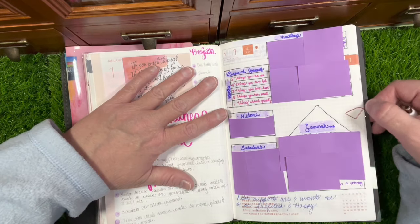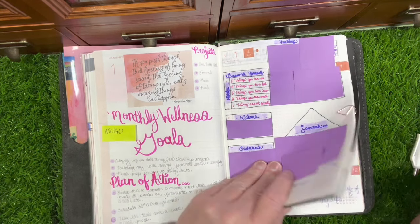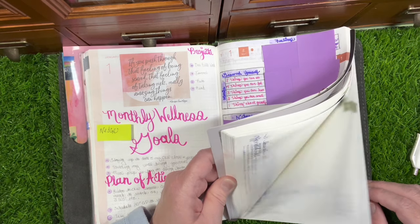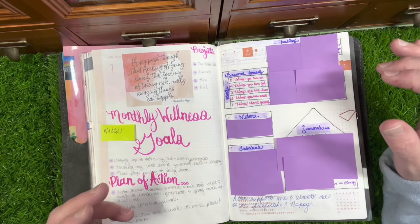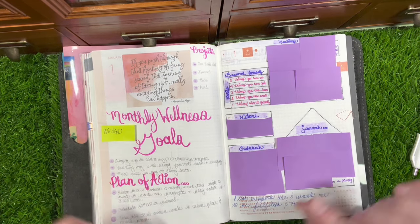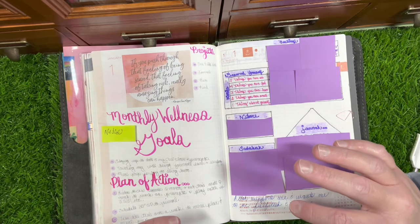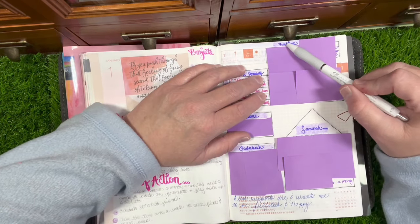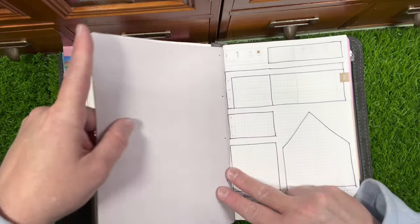Projects for the month include One Little Word, my journals, keto, and reading. Every month I just set that up. For the entirety of the year I have Louise Hay quotes written at the bottom of each page — I've been doing this for many many years. If a quote doesn't jive with my personal values, I tweak it to meet my own lifestyle.